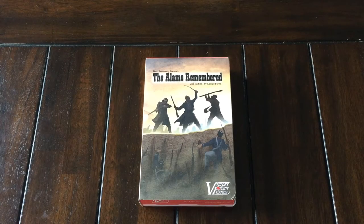Welcome to another unboxing by theplayersaid.com. I'm Grant. Today I'm unboxing Alamo Remembered, which is designed by George Barna, and this is the second edition from Victory Point Games.